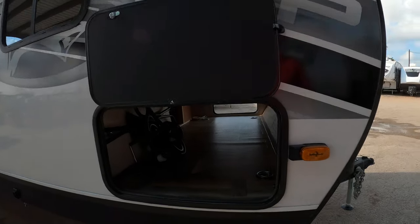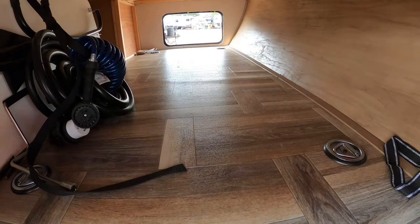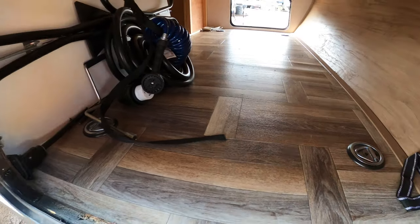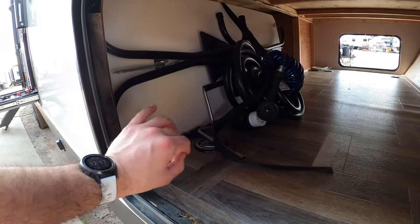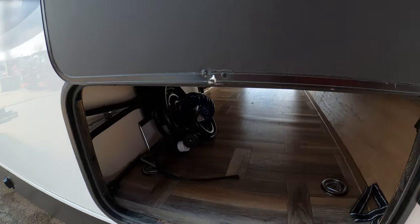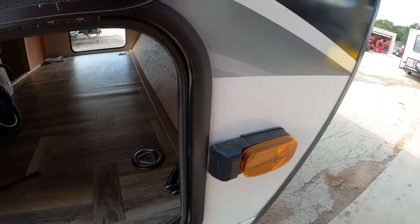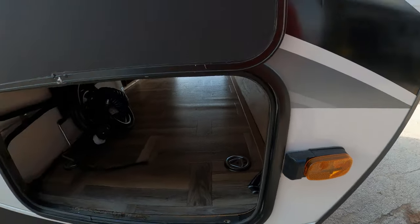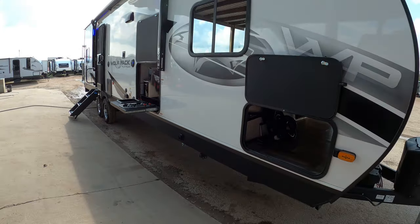This is gonna be the main storage on the outside — it is a pass-through, so you have plenty of room there. It's also got tie downs so you can keep your belongings secured. It does have a freestanding table that's included. This is how they send it in from the factory, and also the 50 amp power cord. It does also have prep for cameras all the way around the unit. On the running light here, you can see it's got that prep for the Furion camera, and there's also one in the back as well.